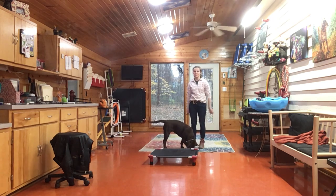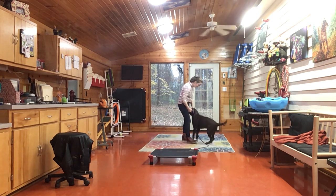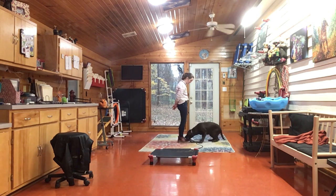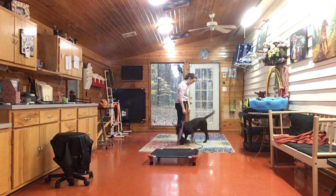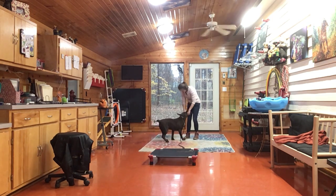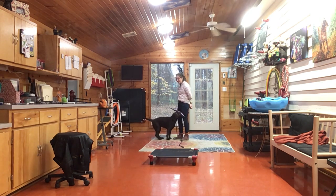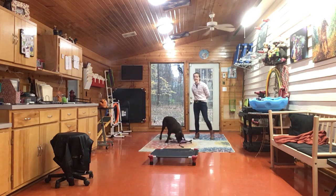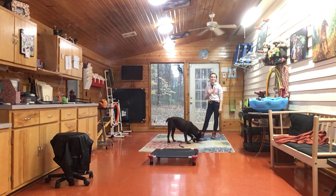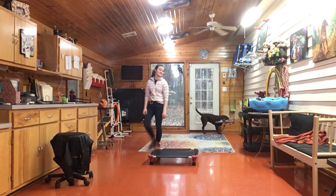Up. Now, if she jumps on me, I'm going to let go. Oh my gosh! You did it! I'm not going to engage with her if she jumps on me. Miss Waffles! Did you win? One of the other things I like to do with tug is I like to let the dog win. When I play tug with my own dogs, I let them win a lot because then they'll bring it back to me.